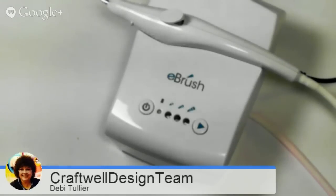Welcome to the Craftwell Design Team eBrush. Today we're going to use Spectrum Noir markers and I'm going to show you how to paint on silk. I have a wonderful time with it, so let's get started.